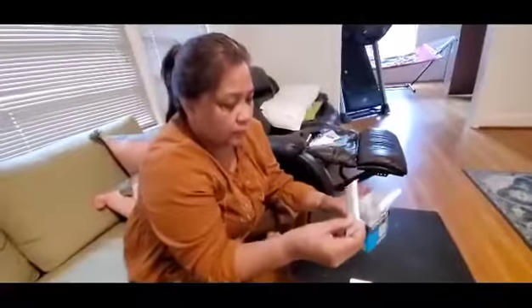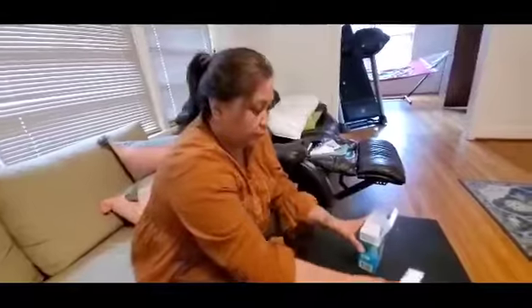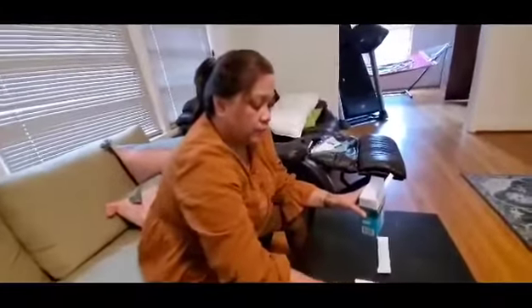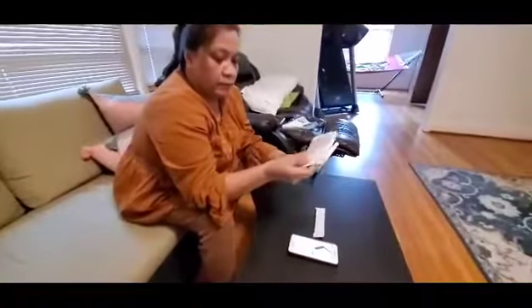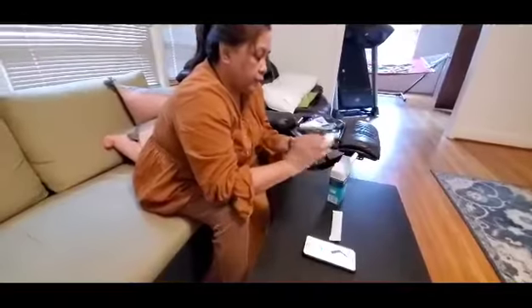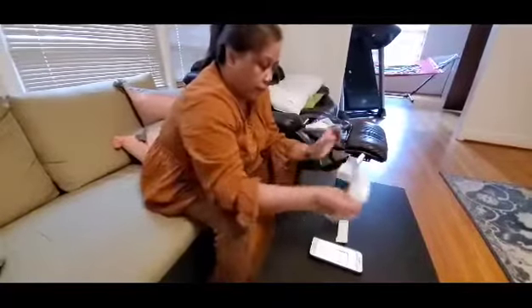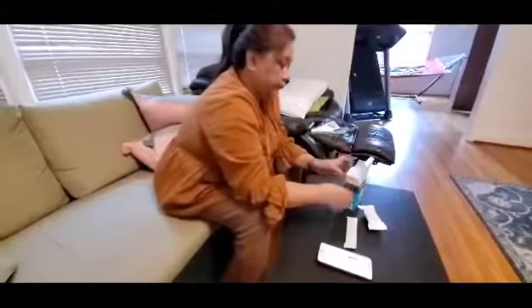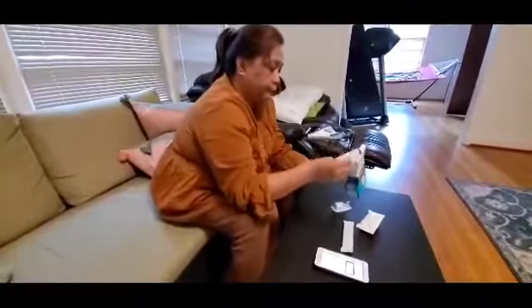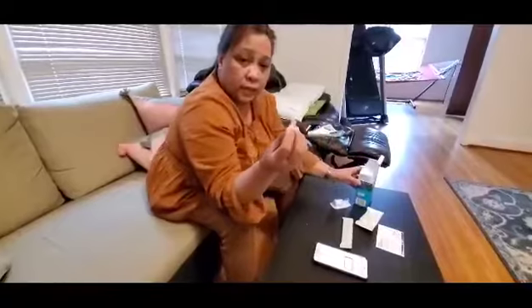Then I open this. This is the analyzer. That's my cell phone. This is just some instructions. This is the dropper. And this is the swab kit. And then this is the reagent.